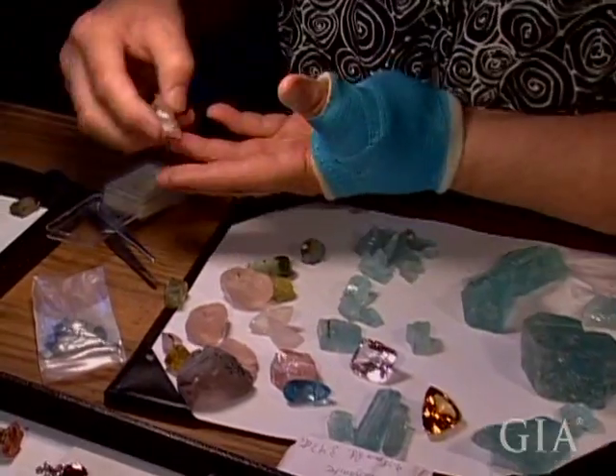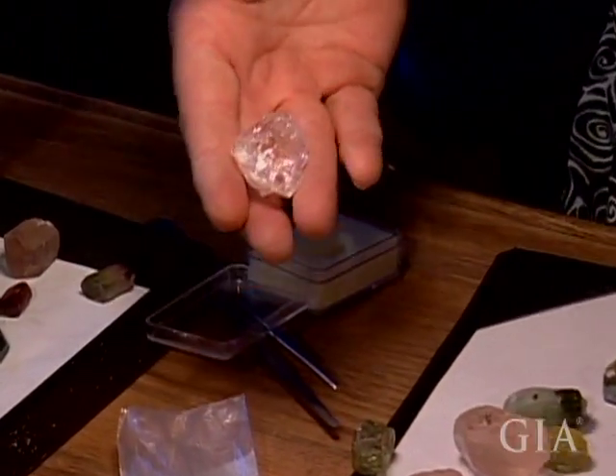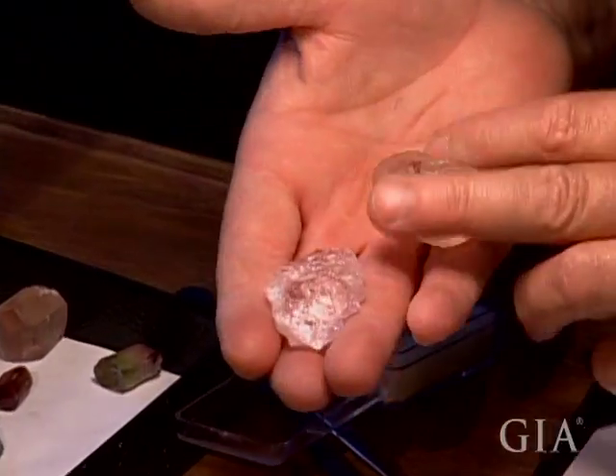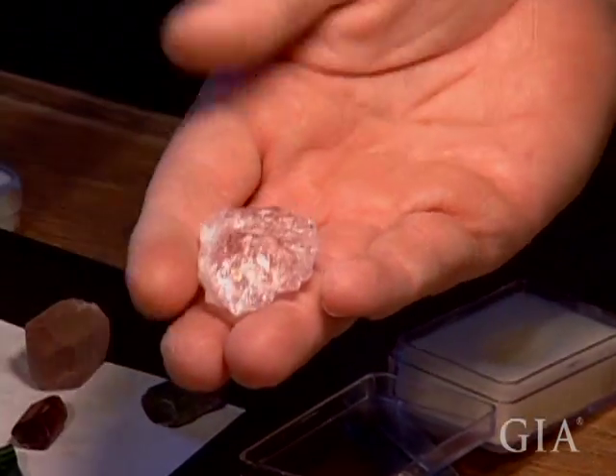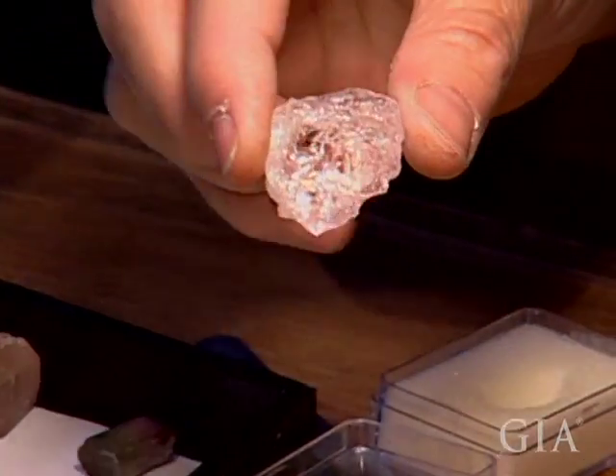Here's another color of morganite. This is a White Queen from San Diego County. This is your Brazilian unheated, and this is White Queen unheated. So there is a range of color available.